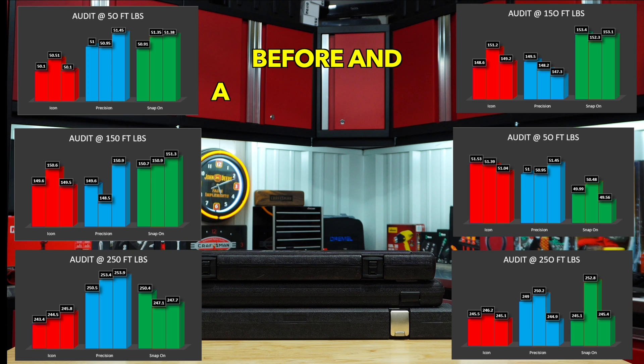I also graphed before and after 1,000 cycles of what was displayed on the tester. The data is pretty close, so it's hard to say one is better than the other actually looking at this data.